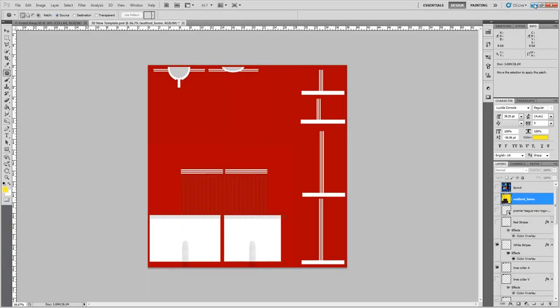Welcome to a 3D kit tutorial. This is an updated one because they've changed the template size of the kits. Apologies if you hear knocking and banging in the background — we've got builders in, it couldn't be avoided. This is also an old Photoshop version because I'm on my laptop; my PC has given up the ghost.